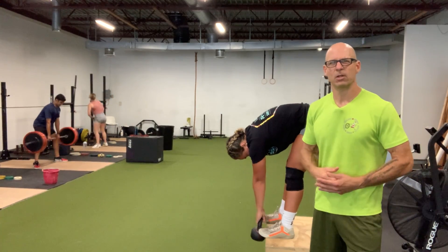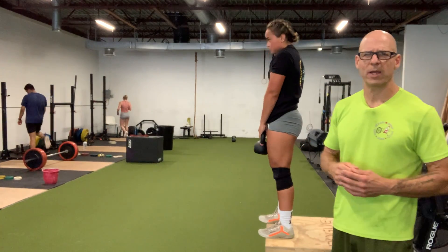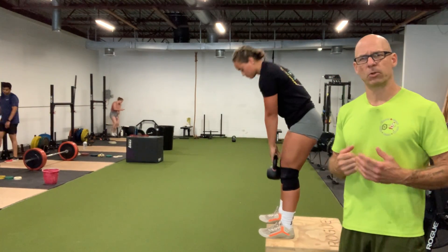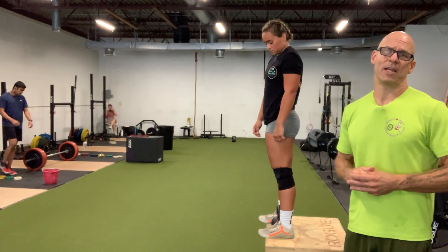You can do about three to five to eight reps of this, depending on the weight. You don't need heavy weight — you want to let that weight pull you down and expand. These are done super slow, five to eight reps.